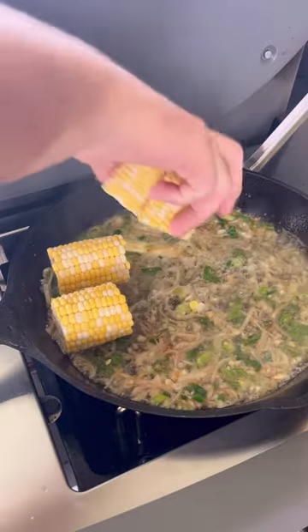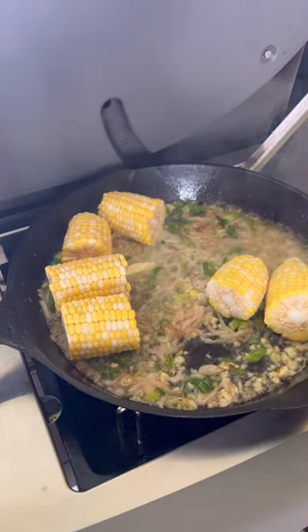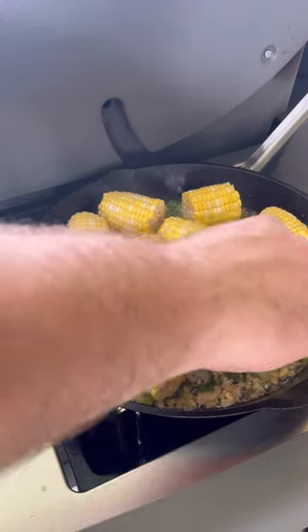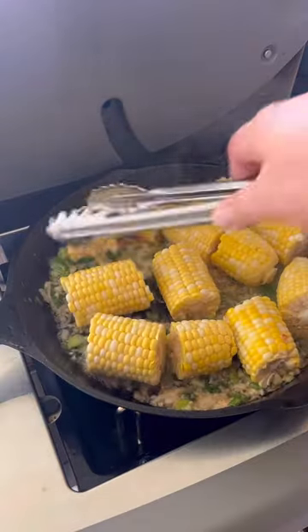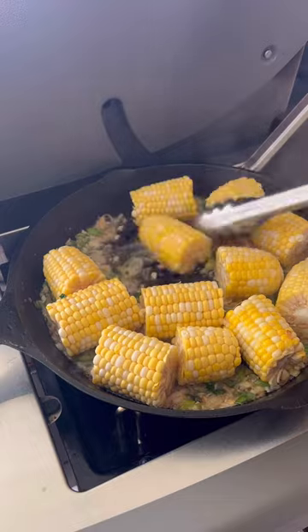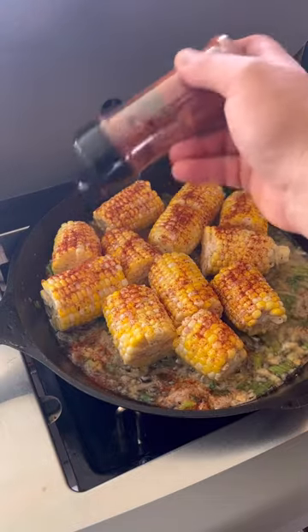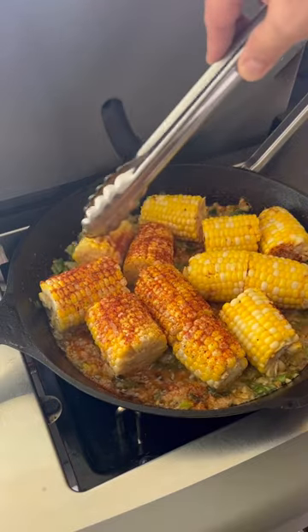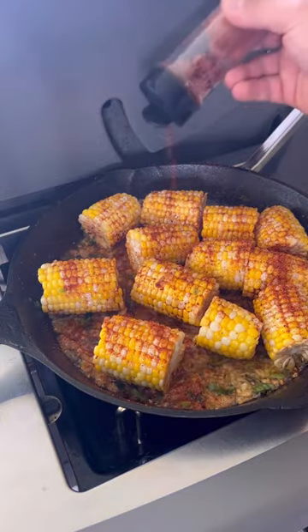Add in your sweet corn pieces and you want to start to brown them up. Now we got to season it up — I'm using Boudreaux's Little Bit Better blackening seasoning. And don't be shy with it, get it pretty good.